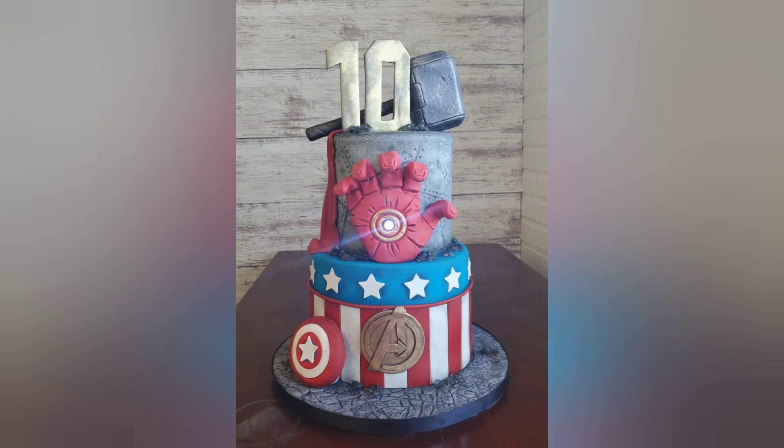Hey everybody, welcome back to Sophisticakes by Mary. I got a doozy for you this week. This is an Avenger superhero cake that I did at work a couple weeks ago. The reason why I did it a couple weeks ago and you're just now seeing it is because I had 8 hours worth of footage to edit. This cake is mostly edible — I will explain the parts that are not edible as we get to them. Stick around and we'll get right to it after the intro.